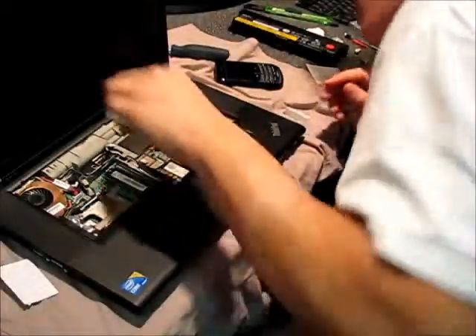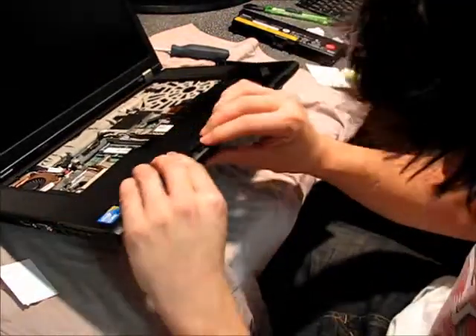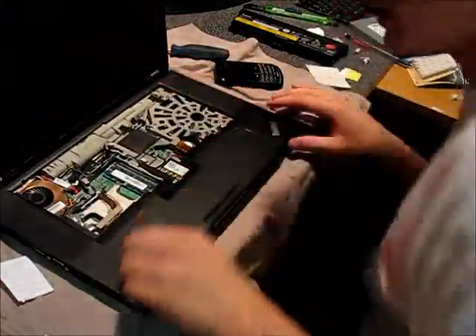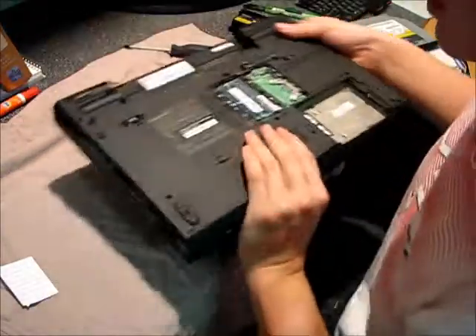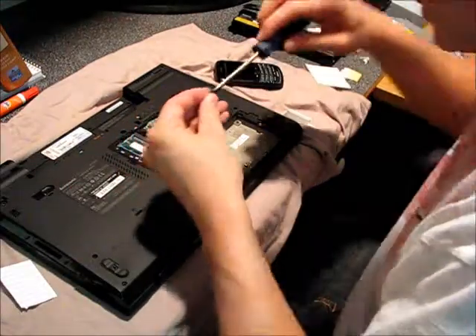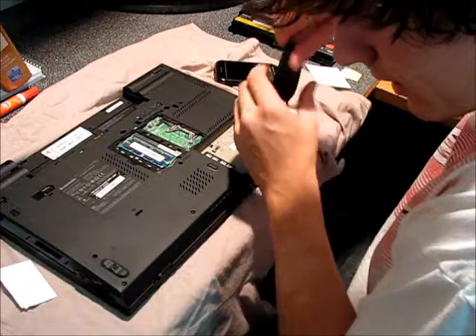It just doesn't want to cooperate. I think it's all snapped back into place. Go ahead and flip it over and put some screws back in — that's kind of the fun part when you try to remember where everything went. Do your best to make sure you don't have anything left over.